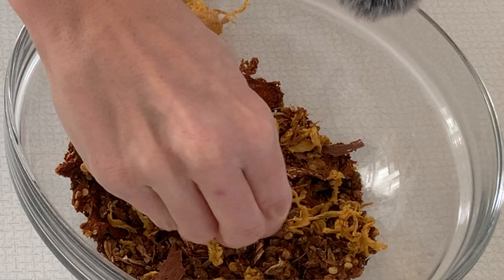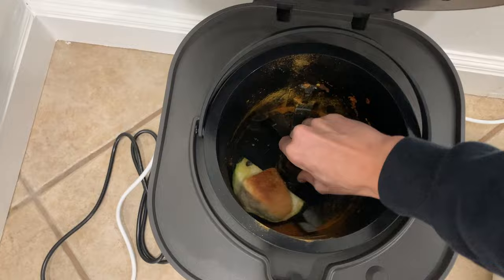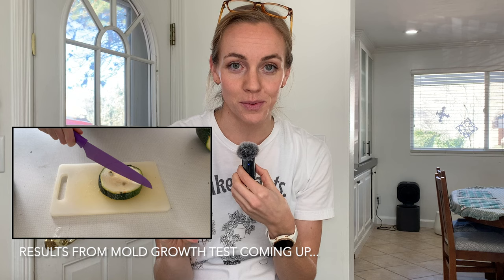I've accidentally left finished pre-compost material in my Lomi for weeks and weeks and nothing happened — it's just a dry material that hasn't molded. So I don't think that storage mode is really needed after the cycle. But the one thing I do love about it is that storage mode also activates when you simply put your food scraps in and close the lid without starting a cycle. It shines that UV light and spins the gears to keep it from molding. I'm running a test to make sure this works, so stay tuned for the results — I really love that feature.